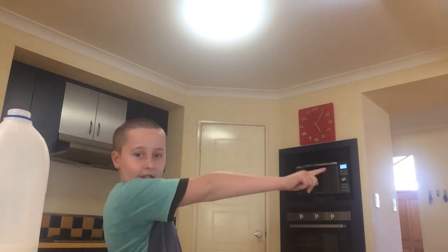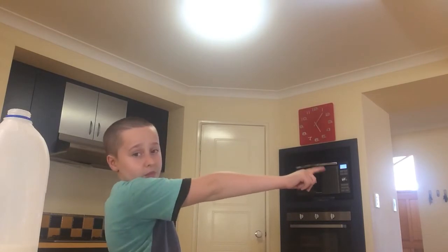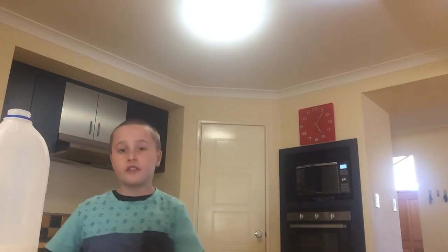Right there at the microwave — it has one minute remaining. So we just wait for that. Once that's done, if you don't need an adult, I say you want a tea towel.